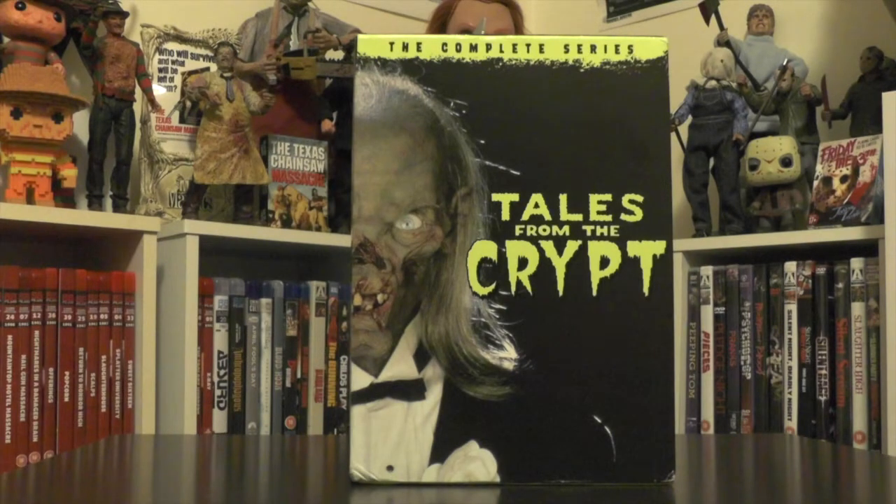Hey everyone, Andrew back again and welcome to another video. This is a quick overview of a recent purchase of mine — the complete series box set of Tales from the Crypt. This was a request from Brin over at Horror Hands. I recently uploaded a horror haul video and briefly showed this set, and he was really interested in seeing it in a separate video in a bit more depth. So no worries Brin, more than happy to do that — hopefully you enjoy this video.